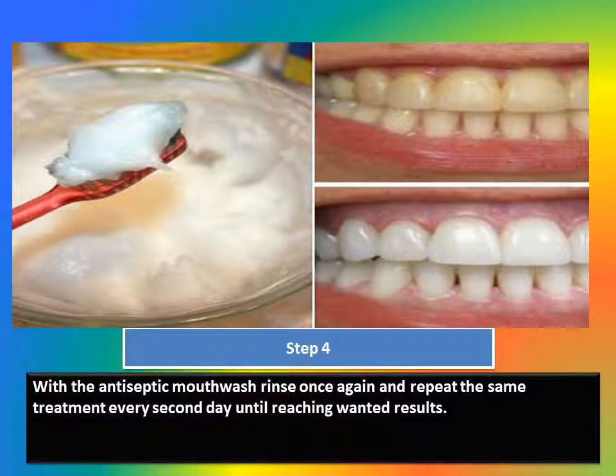Step 4: With the antiseptic mouthwash, rinse once again and repeat the same treatment every second day until reaching the wanted results.